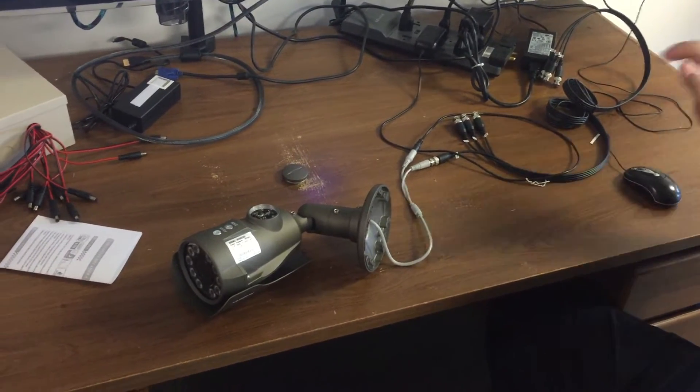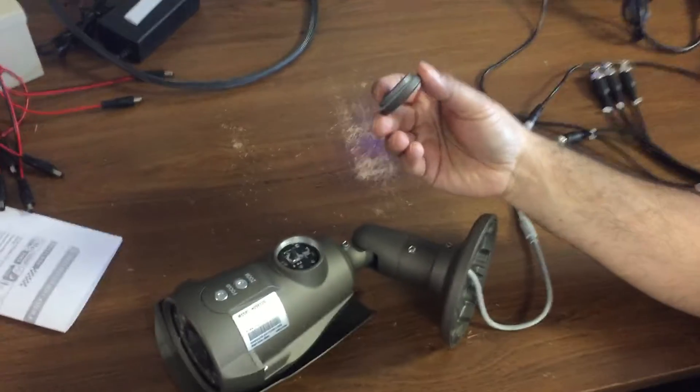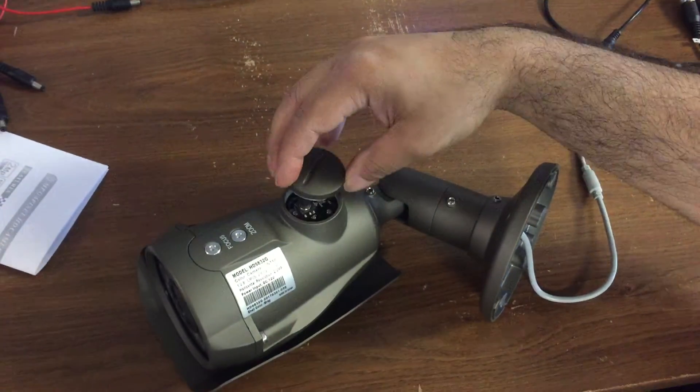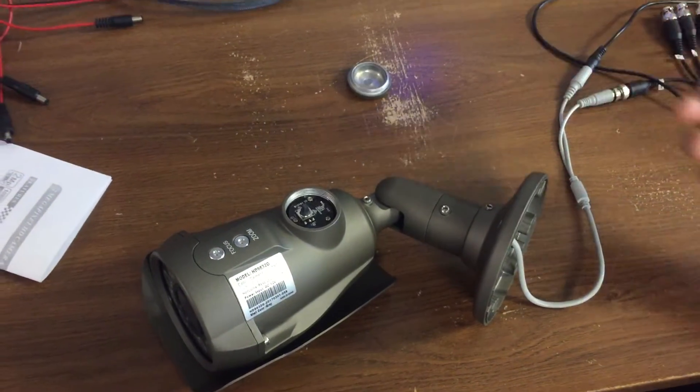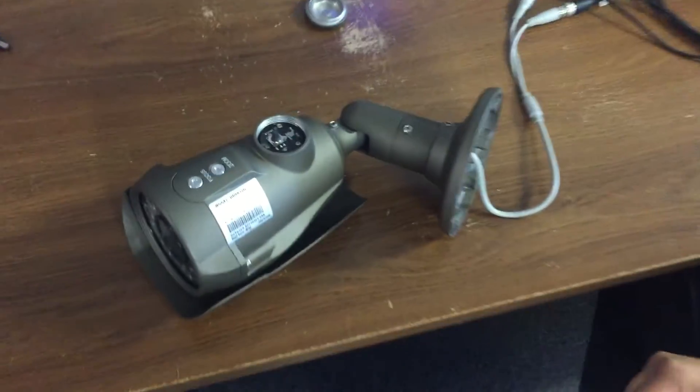Here we have our four-in-one camera. On the bottom of the camera, there is a cap that screws off. You unscrew it counterclockwise and take this off. And inside of this, there's a little joystick.